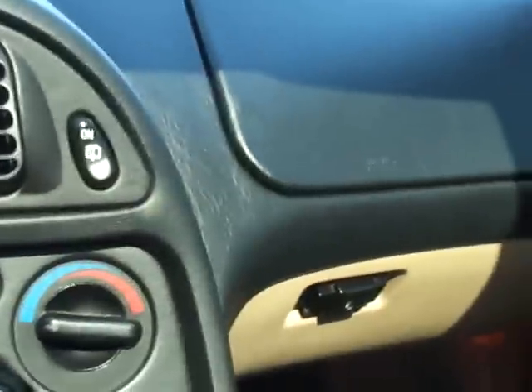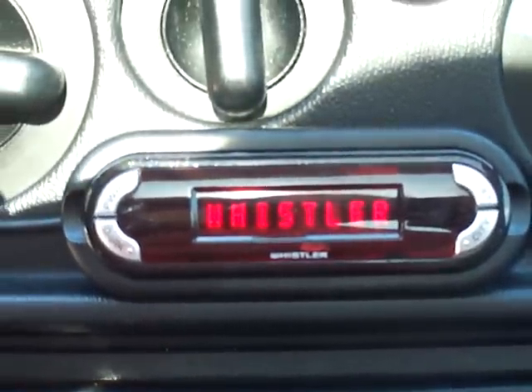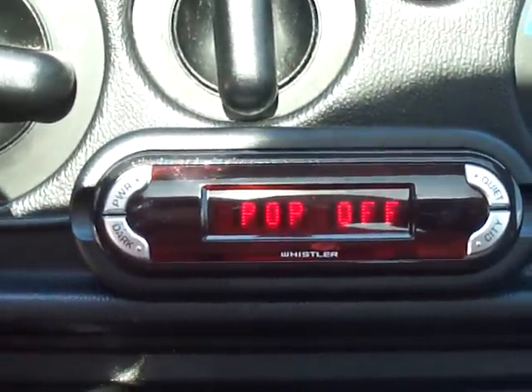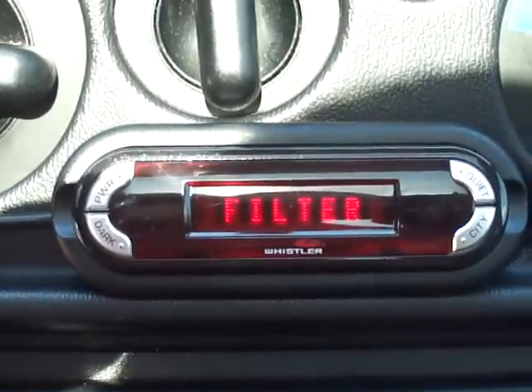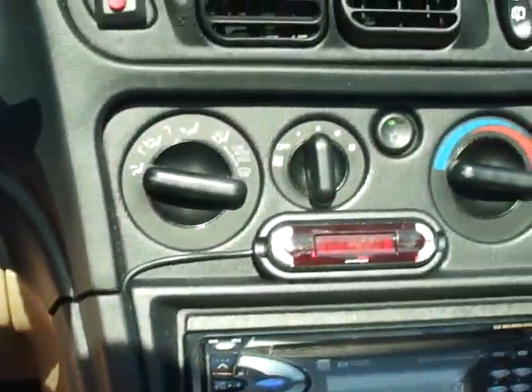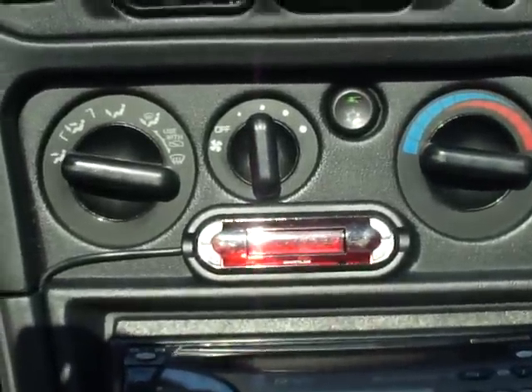Let's start it up here. You can't see the unit because it's mounted underneath the dash. I should have the GPS mounted in here by the beginning of the week, hopefully. I just wanted to give you all a quick peek.